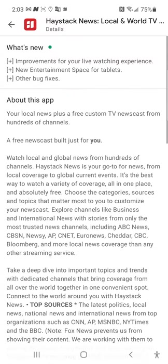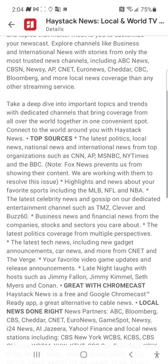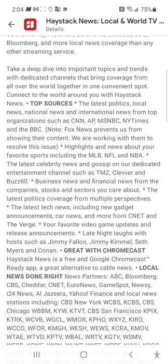This is what you'll get offline: global news, business channels, international channels, and your usuals like ABC, CBS News, Newsy, APC Net, Euro News, Cheddar, CBC, Bloomberg, Yahoo — you'll get all that. And you'll also be able to watch Major League Baseball, NFL, and NBA highlights offline with no internet and no Wi-Fi.